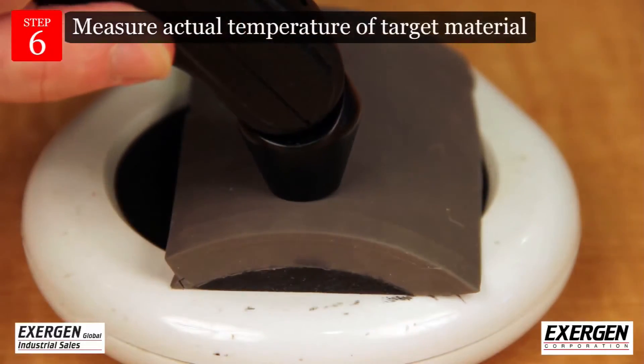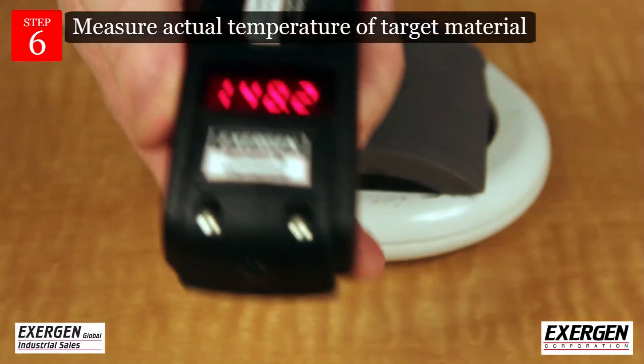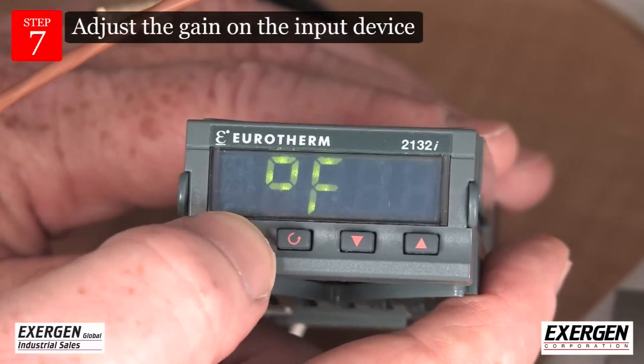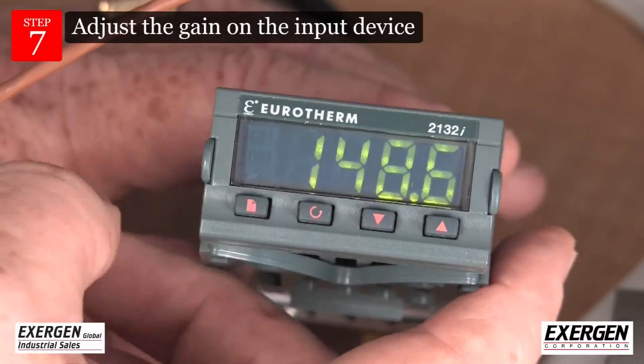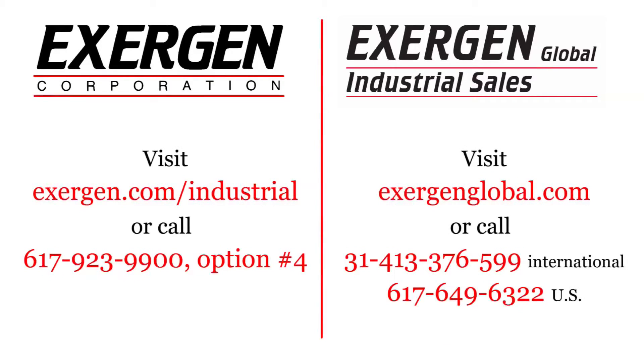Bring the process up to normal operating temperature and measure the actual temperature of the target material with the DX series infrared thermometer. Adjust the gain on the input device to match the reading on the DX series. Congratulations — your system is now calibrated for your process.